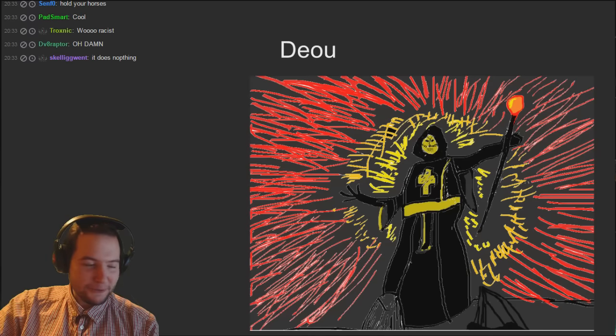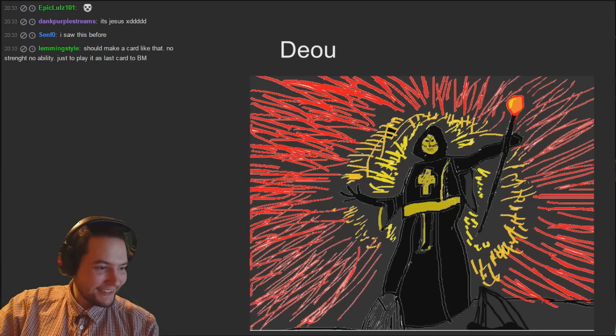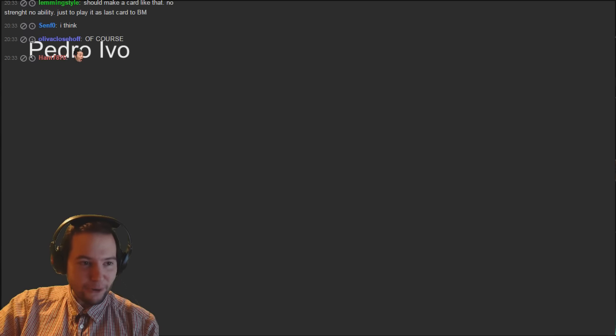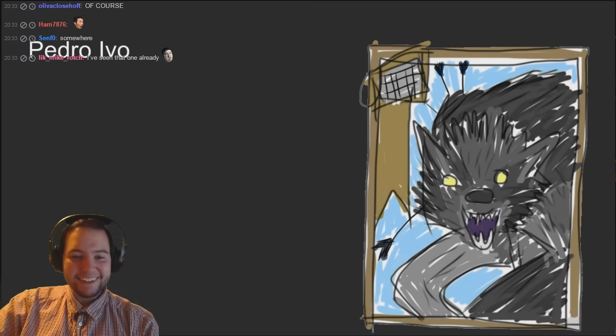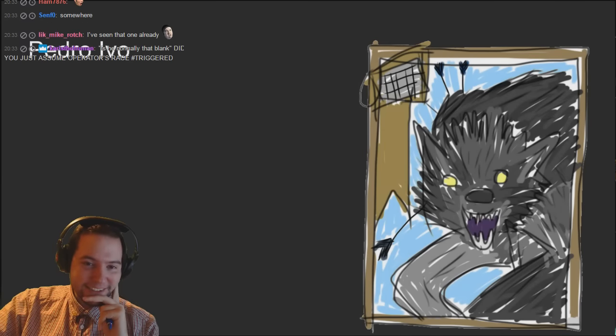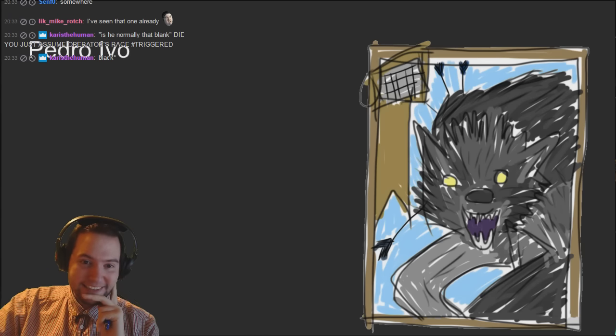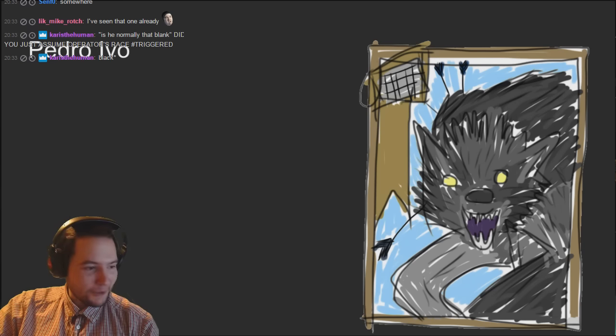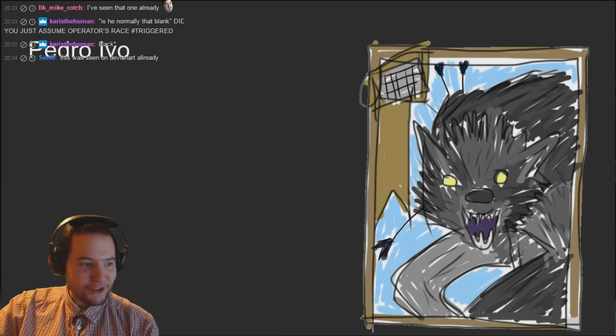Pedro Evil - that's cute, I like that one. Very very cute card there. I know what it is, it's very good. And to be honest there's a nice bit of shading going on there with the fur, which is probably quite difficult. Good card, very good card Pedro.